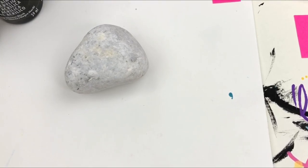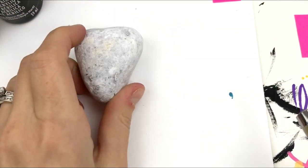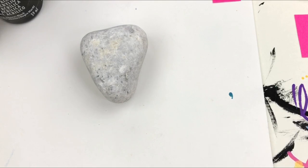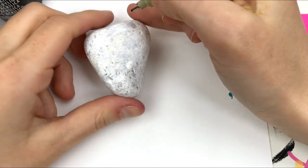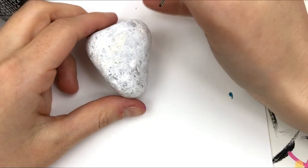Hello everybody, welcome into Rock Painting 101. Easter season's right around the corner and we've got a little chick and a bunny, but I realized we don't have a little lamb on our site, so we're gonna do a really quick, simple, adorable lamb — not a realistic lamb. I like to do more of a cartoon style.